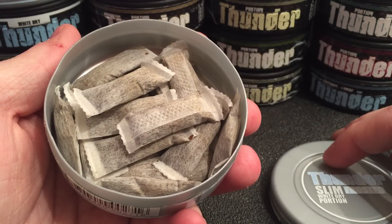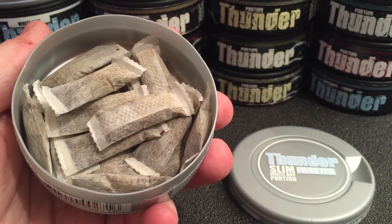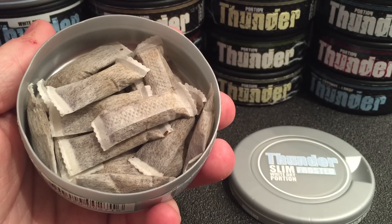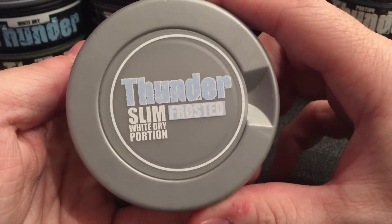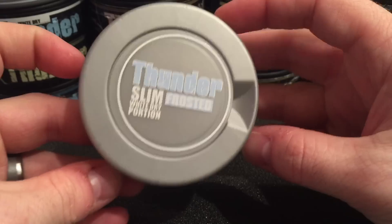You're going to get about 22 in this can, and that's awesome — that's really good. V2, you guys did a fantastic job on the portions all around and the amount you get in the can. I really applaud you guys for that.